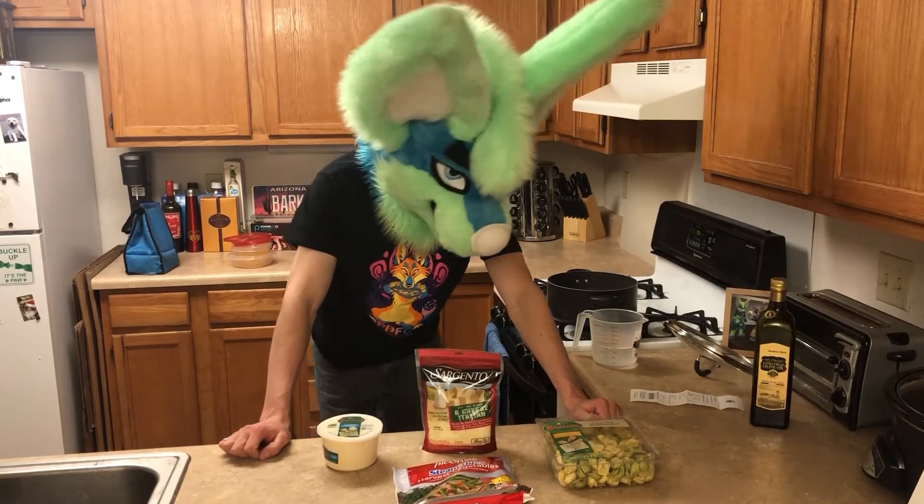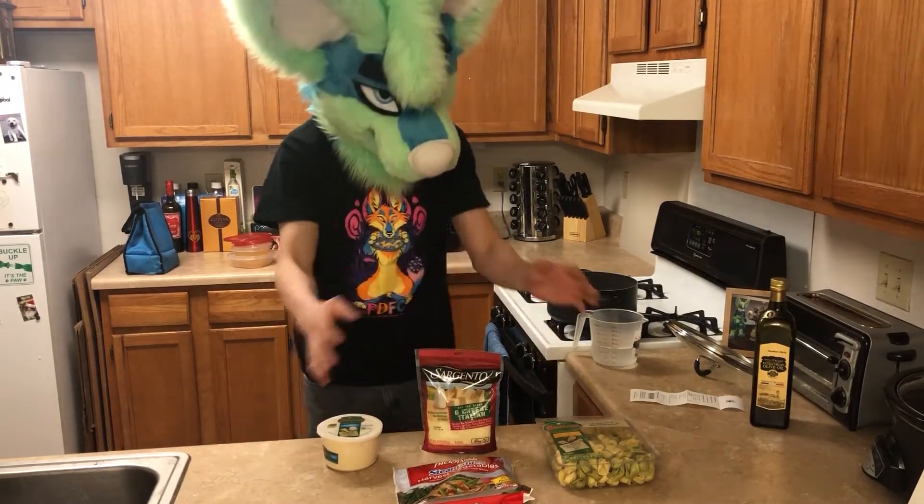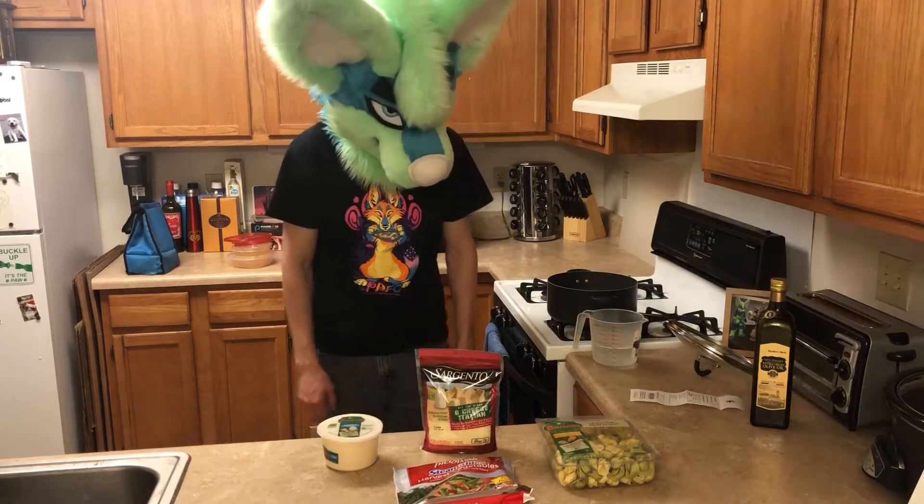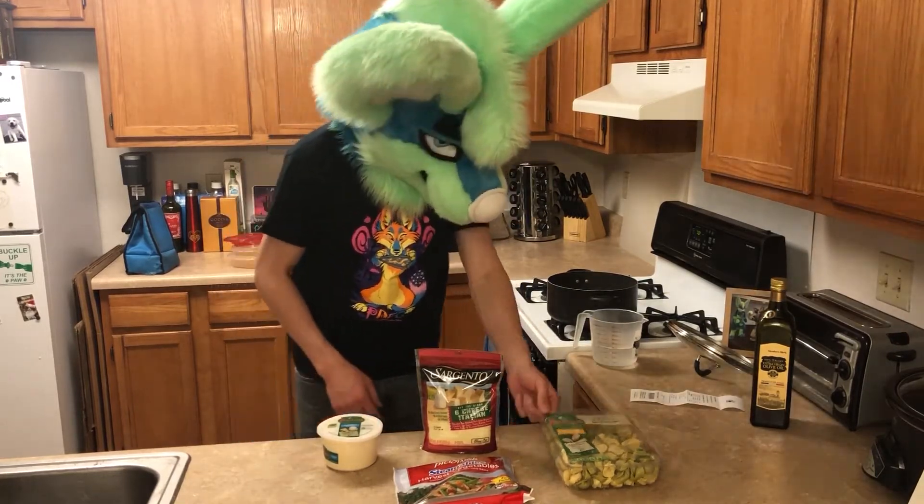Other than that, all of this together cost about $12, so it's not even that much. So let me go ahead and get this pasta going.